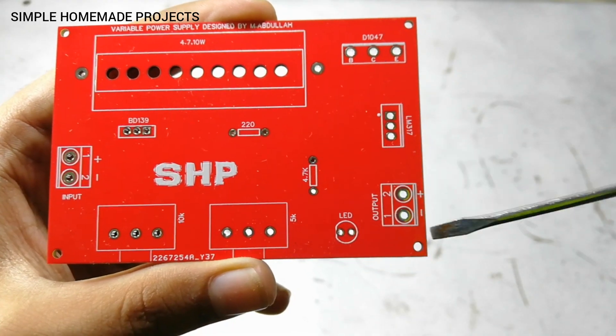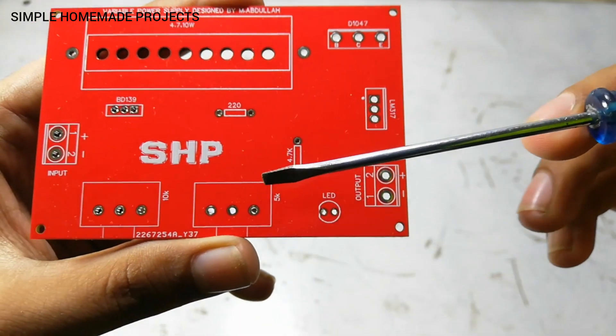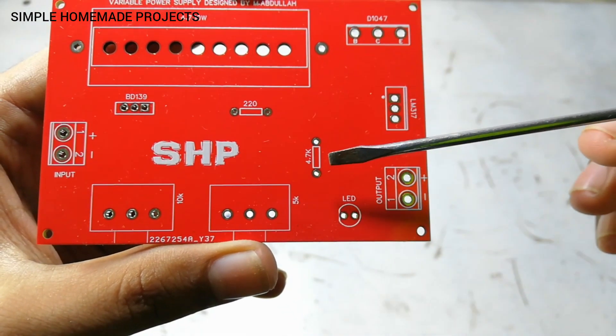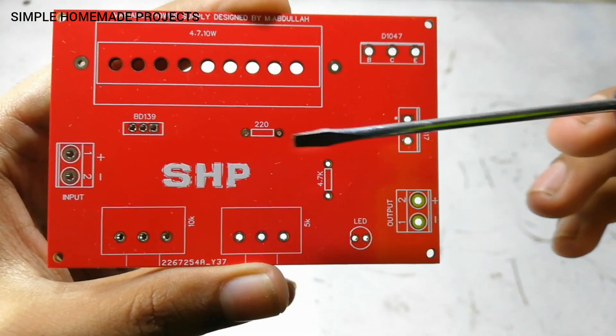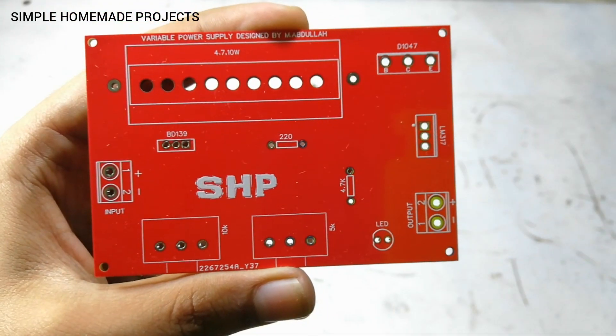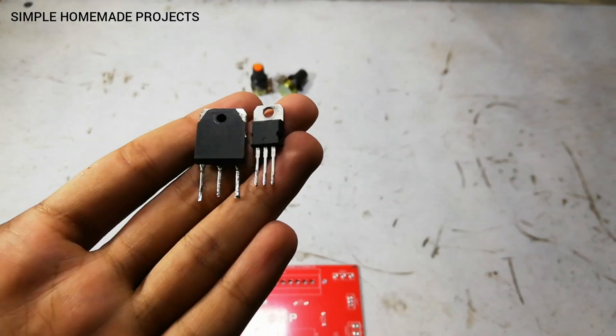Here is the output terminal, the indicator LED, a 5K potentiometer, and a 10K potentiometer. There is also a 4.7 kilohm resistor for the LED and a 220 ohm resistor. Now I am going to solder all the components — do not forget to use a heat sink with both of the transistors.